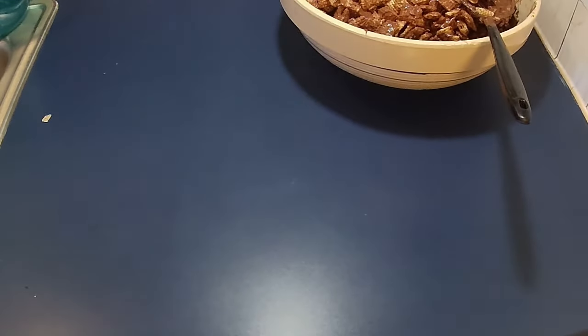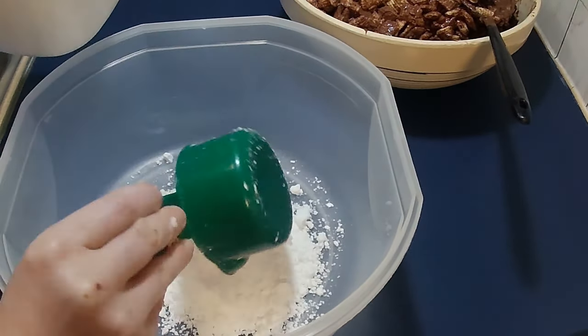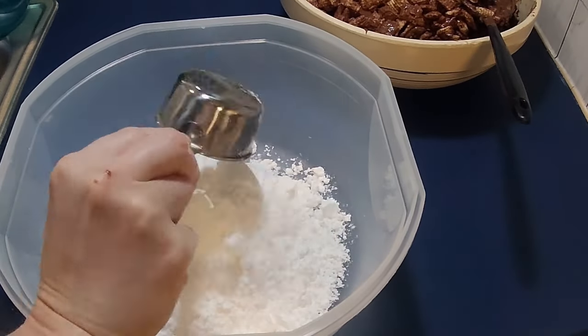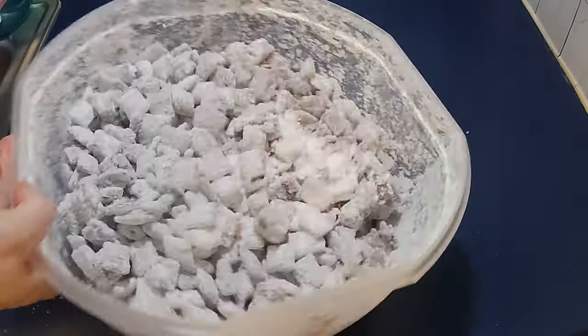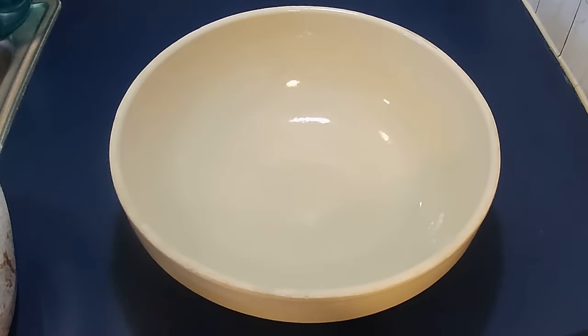Once it's mixed, add it to a big bowl with a tight-fitting lid or Ziploc bags, add in 3½ cups of powdered sugar, add in the cereal mixture, seal it up really good, and shake it vigorously in all directions until all the pieces are coated well.